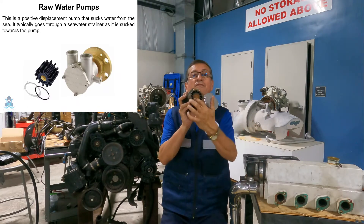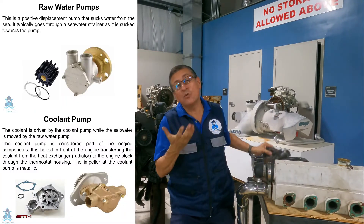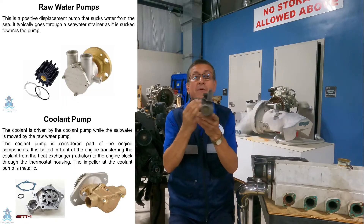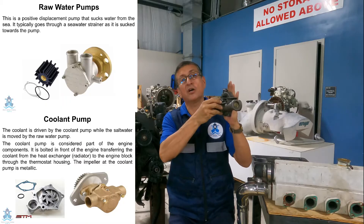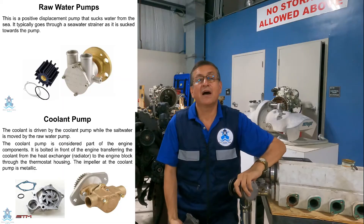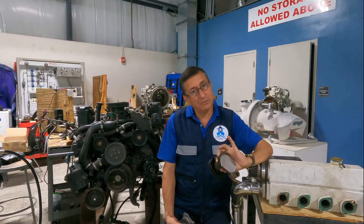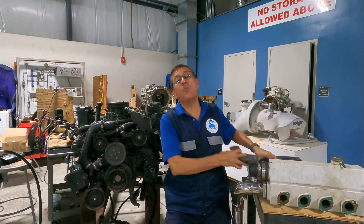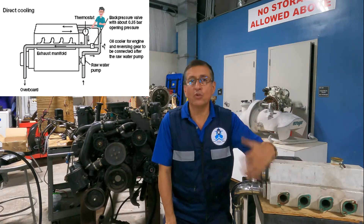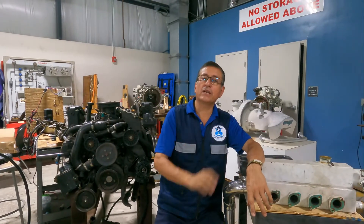The raw water pump with a flexible impeller, and the coolant pump or circulating pump — the pump with a metallic impeller that is normally bolted on the block of the engine — both of them are working with raw water if the engine is raw water cooled. You need to be careful with that. Also, in a raw water coolant engine, the thermostat is controlling the flow of raw water, not coolant.